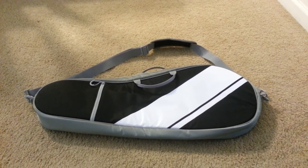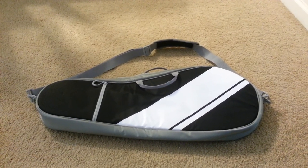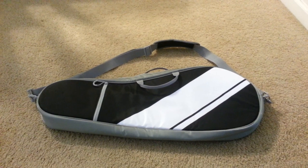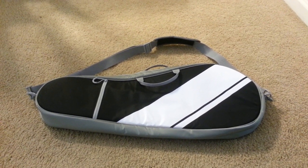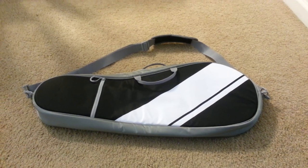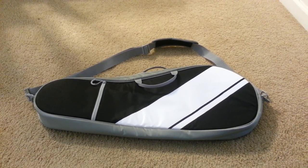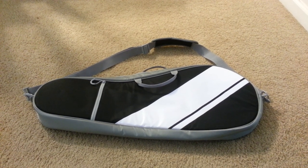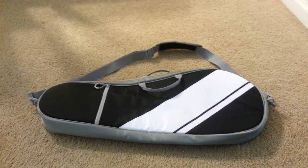Hey YouTube. I recently ran across this case, browsed the web, and saw some cool reviews on it. There are already some good reviews on YouTube talking about construction, but there were a few questions I had unanswered regarding dimensions when I saw it. I wasn't sure if my rig was going to fit before it was disassembled, so I'm going to try to answer some of those questions right now.